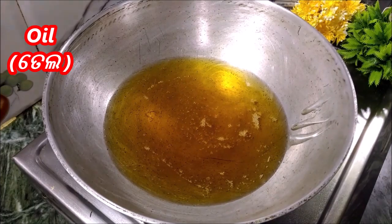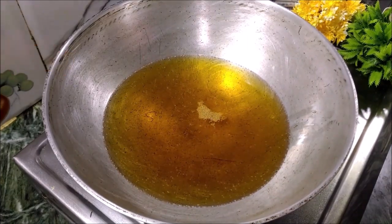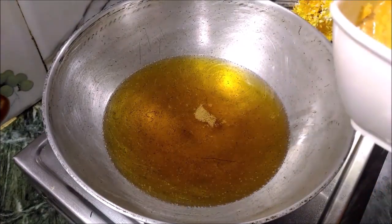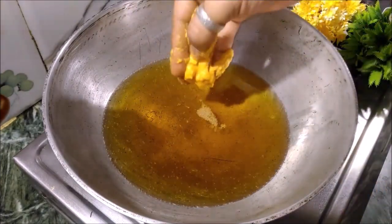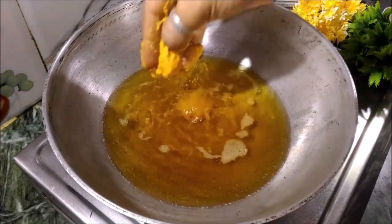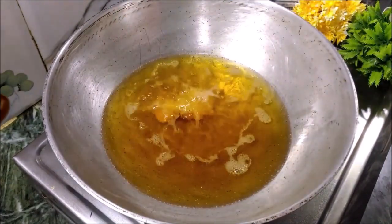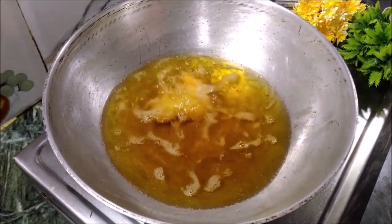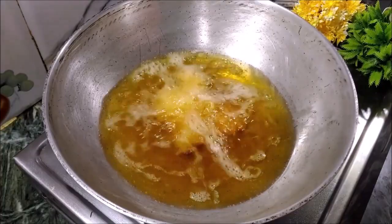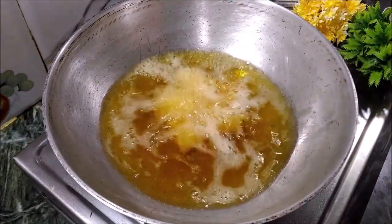Make the heat low to medium. Use the batter to portion it into small pieces. I want to make bigger sizes, but I will make small sizes. If I put the gravy in the bowl, I can make medium-sized portions.